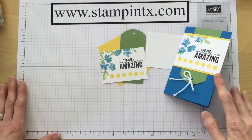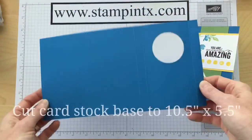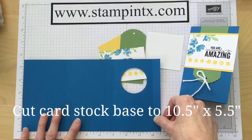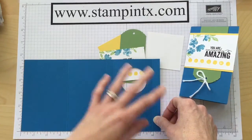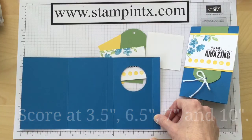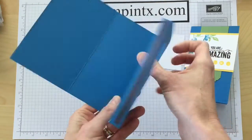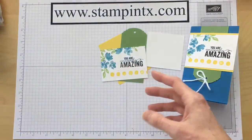Get your paper and pencils ready, because there are several pieces and you're going to need to write down some measurements. The card base itself — I used Pacific Point — and it is cut to ten and a half by five and a half. You'll be able to get one card out of one sheet of our eight and a half by eleven cardstock. You're going to need to score it at three and a half, six and a half, seven, and ten. All of these score lines give you this shape for your card base.